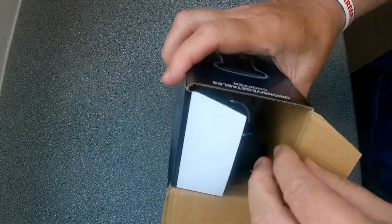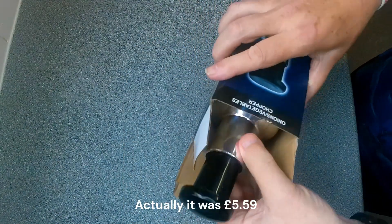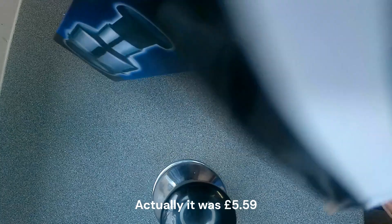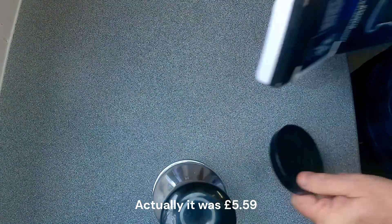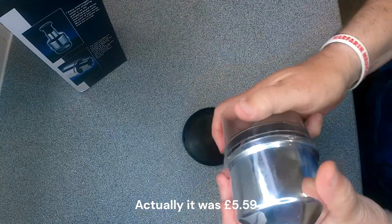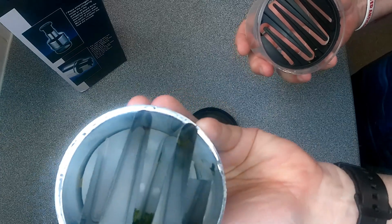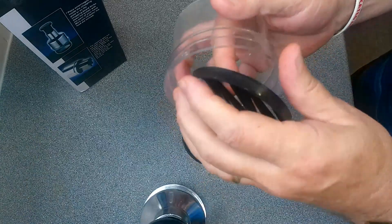So let's open the box. This was about £3.75 from eBay, so let's just see what it's made of. There's a little plastic thing in there, no instructions — only a bit on the back. So we've got a little base plate, a little plastic thing, the blades, and a little blade cover, I assume.